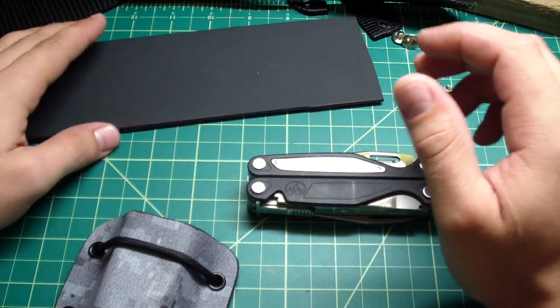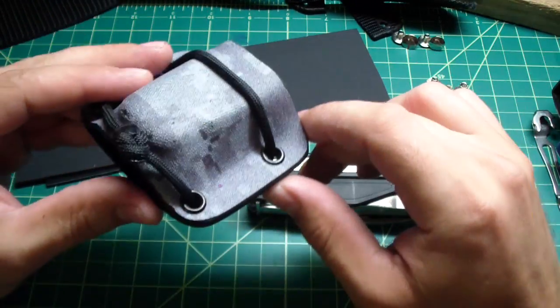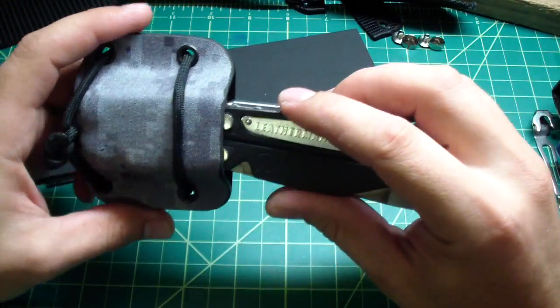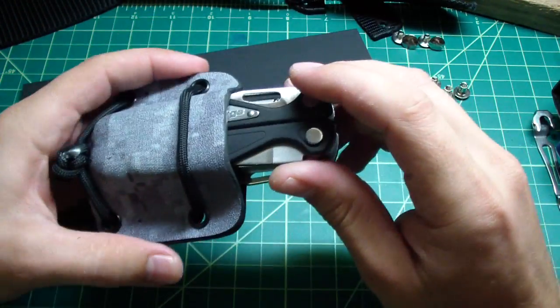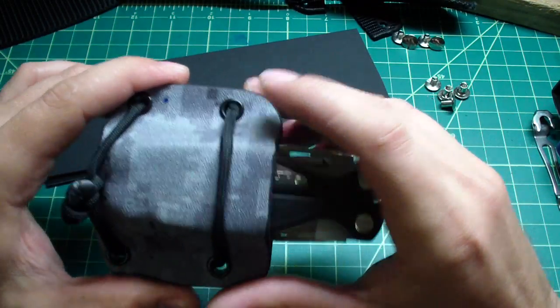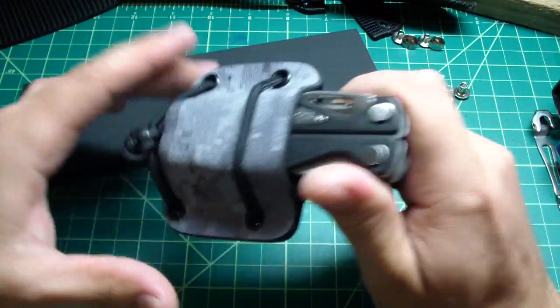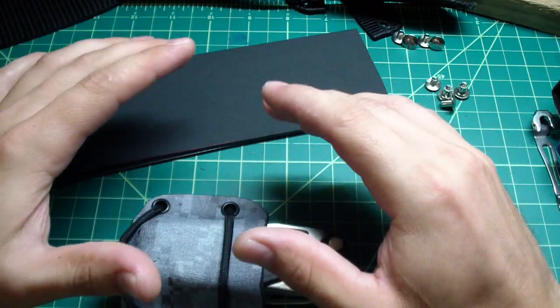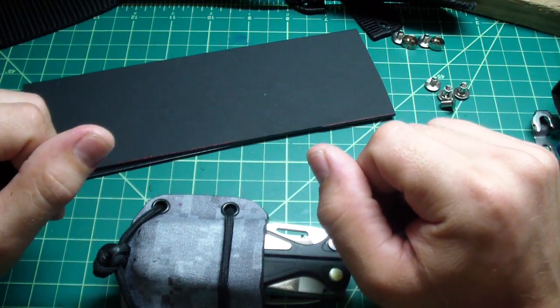Hey folks, what I'm going to show you today is another multi-tool kydex sheath, but this time I'll also show you in a very simple tutorial how to make it yourself. I'm not going to actually make mine right now, but I will show you step by step and explain what to do and how to do it.